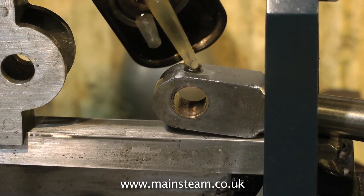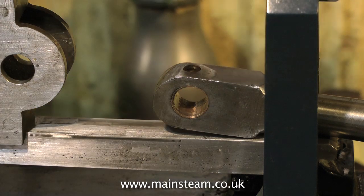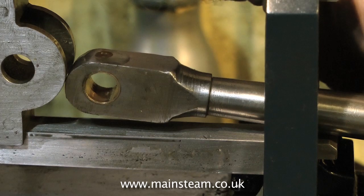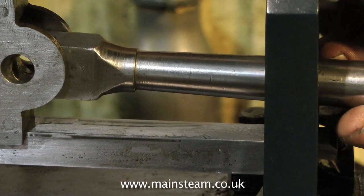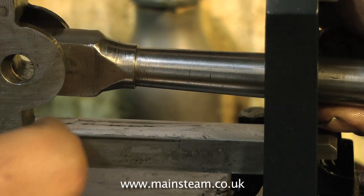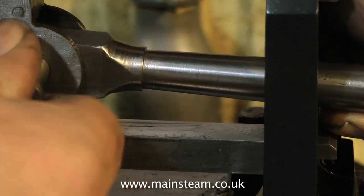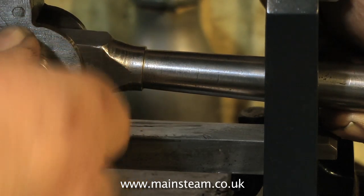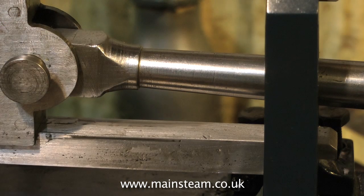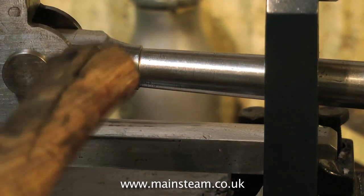After the big end is secured to the crankshaft, time to turn attention to the small end, to go into the crosshead. Coat it in oil first so we have lubrication for when the engine first runs. Most important not to lose any of the parts and not to have any parts left over, so it's a good idea to keep them together in a plastic box. The gudgeon pin is now a good fit in the hole and needs slightly tapping into place.